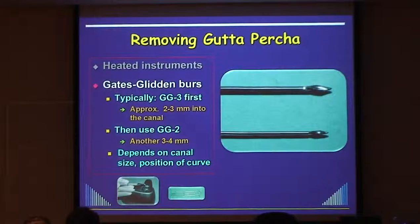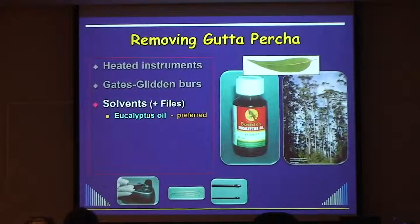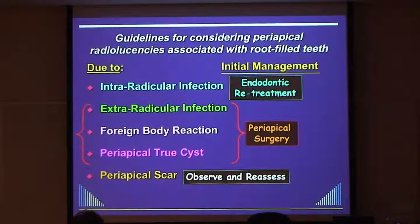The size you choose depends on the canal size judged from the radiograph and the curvature of the tooth as to how far down you go. The further you can go, the easier the overall treatment becomes - but don't force it. Once we've gone as far as we can with the Gates Glidden - in most cases about half to two-thirds down the canal - that's when I start to use a solvent with files. My preferred solvent is eucalyptus oil, which is readily available and cheap in Australia.